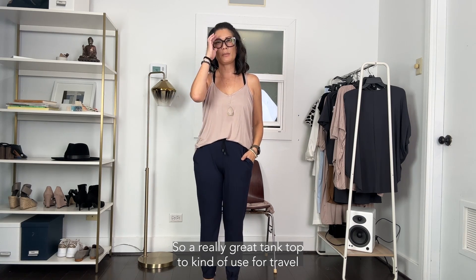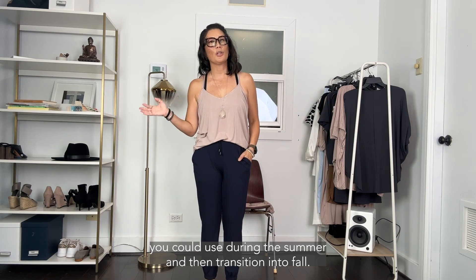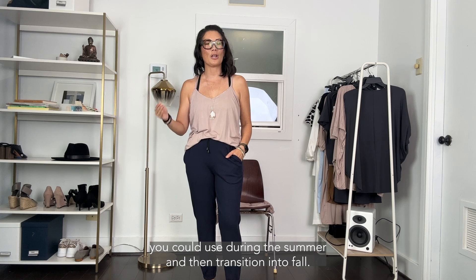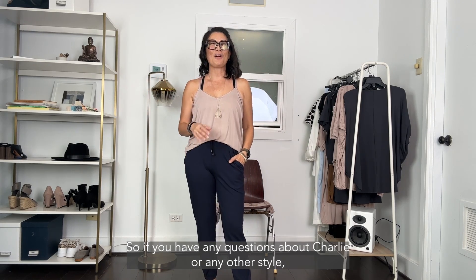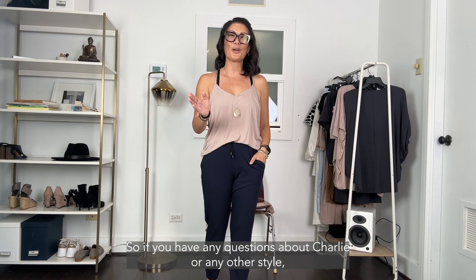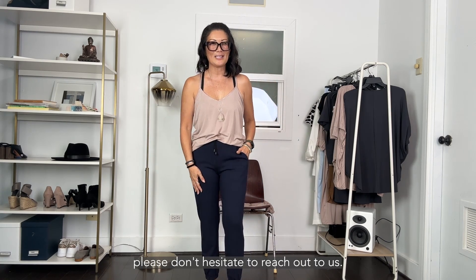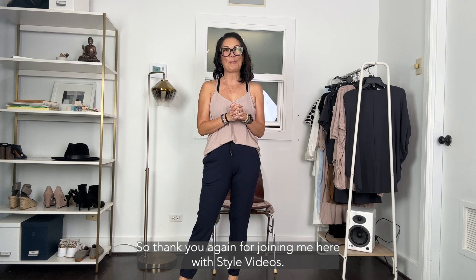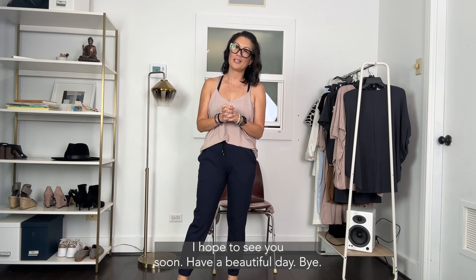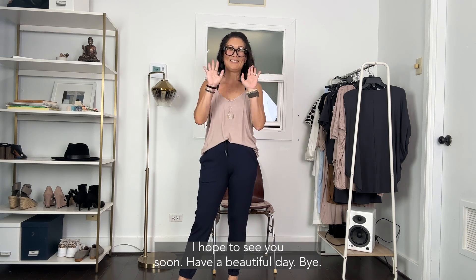She's a really great tank top for travel, for summer, and then transitioning into fall. We love her so much! If you have any questions about Charlie or any other style, please don't hesitate to reach out to us — that's what we're here for. Thank you for joining me for style videos, I hope to see you soon. Have a beautiful day!